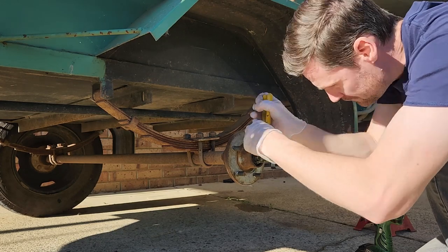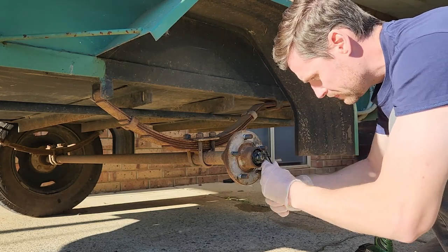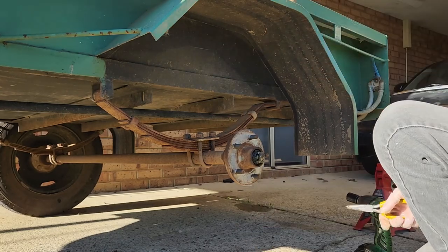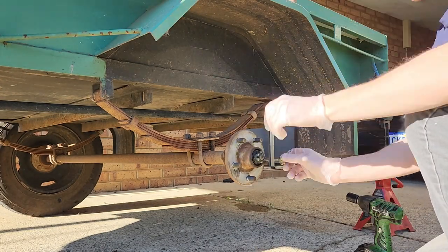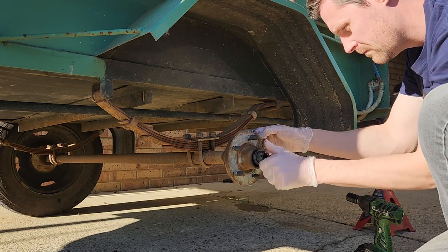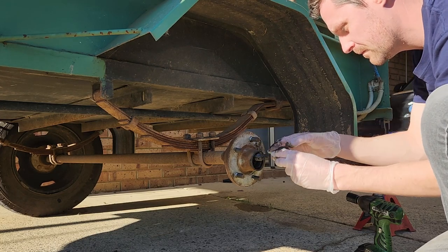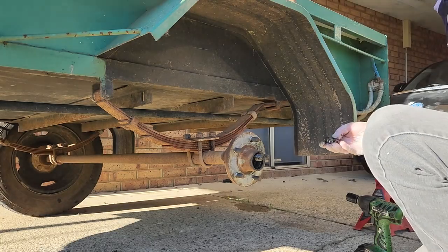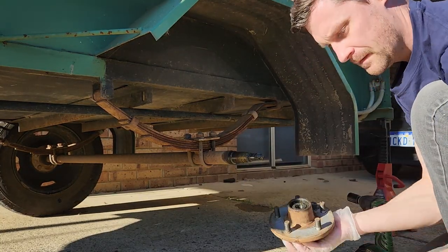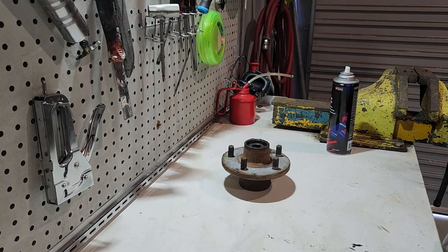Pull the cotter pin out from the other side with a pair of pliers. I like to keep the old cotter pin - if you can straighten them out enough that they're not too distorted, you can either reuse them if you're going to repack the bearings, or just keep them as a spare, because all the bearing kits will come with a new cotter pin. Once we get the nut off, keep it all aside, keep it clean, and we can pull the whole hub off the axle assembly.